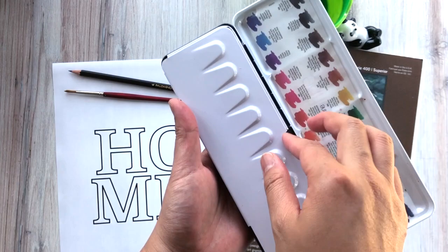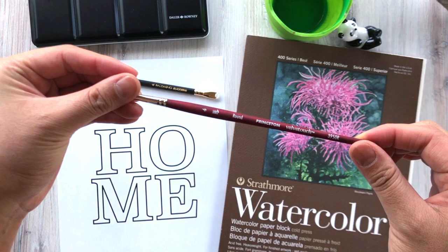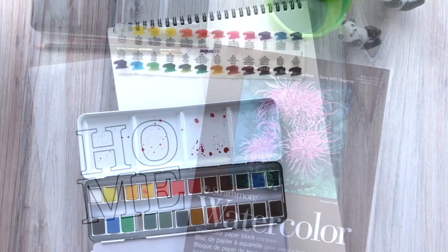Here's what we need to get started on our project. The watercolors I'll be using is a Daler Rowney Aqua Fine watercolor set of 24 different colors. We'll be using a Princeton Velvet Touch round tip watercolor brush in size 4. We'll also be using a pencil to sketch the outline of our lettering, and a Strathmore watercolor block in the 400 series to paint our piece.